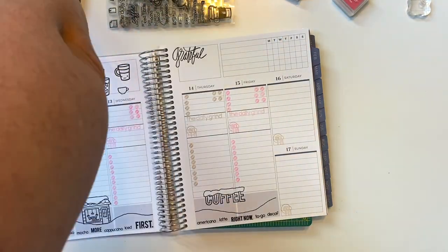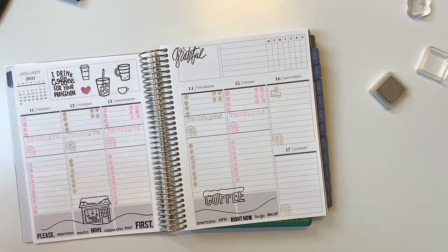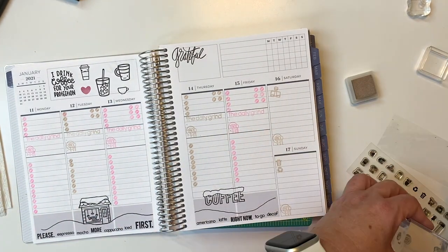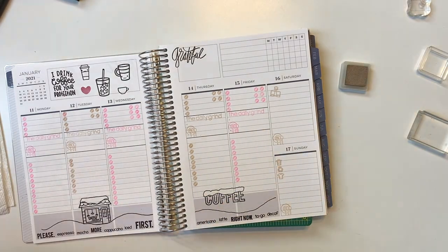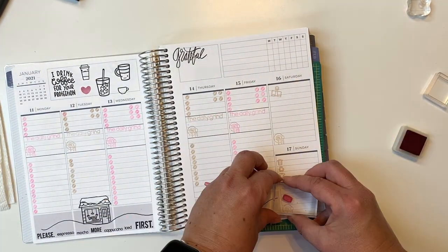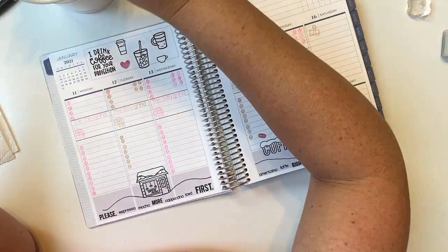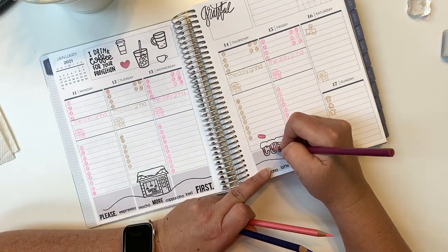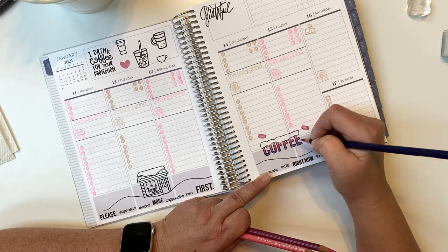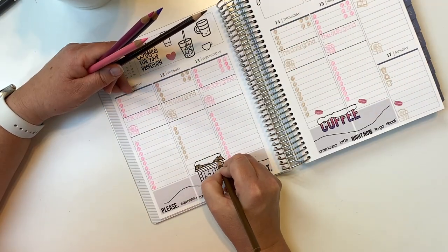I'm putting in my plate and utensil stamp for meal planning, and putting stamps on the right side to remind me to plan next weekend. Then I'm putting in my chore stamps on Sunday — there's the trash can, the recycling, and the little shirt to remind me to do laundry. And here's the stamp I was super excited about: I found a little hockey puck in one of my stamp sets! That's exciting because the Caps are playing their opening game on Thursday, so now I can notate the Caps games in my planner.